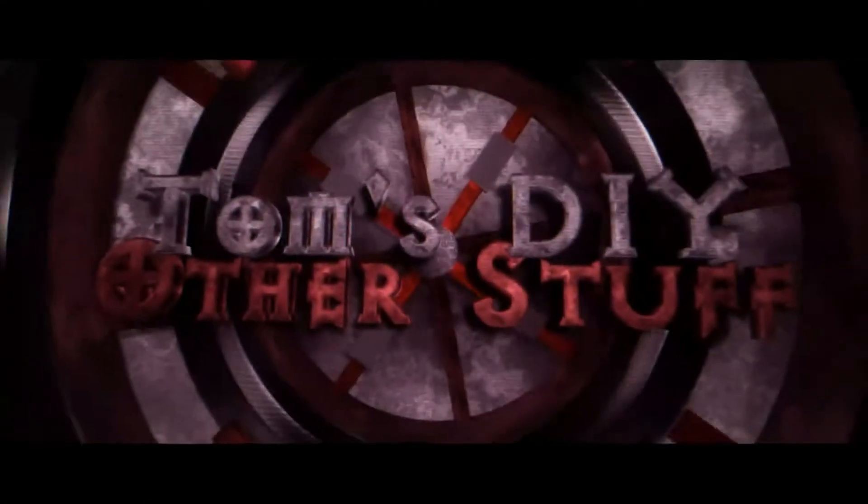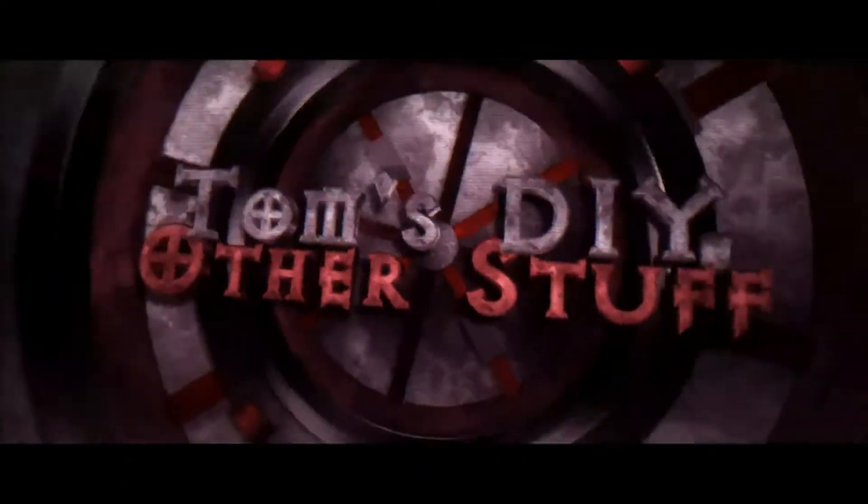Hey YouTube, it's Tom. Time for another eclectic DIY video and this time we're gonna do some beef jerky on my smoker, so hang in there. Here's the setup — we got four pounds of top round.